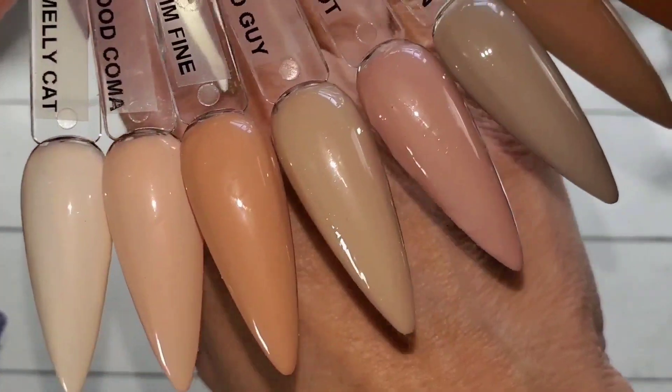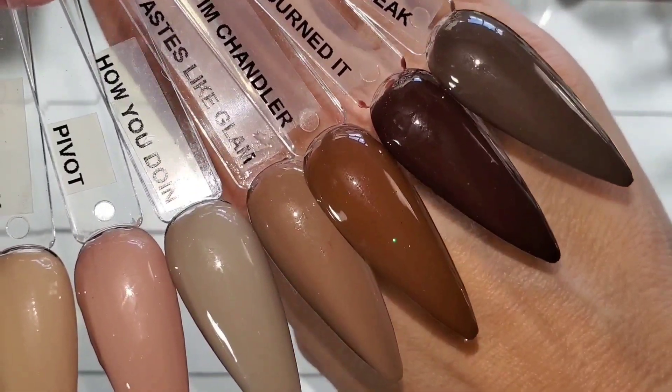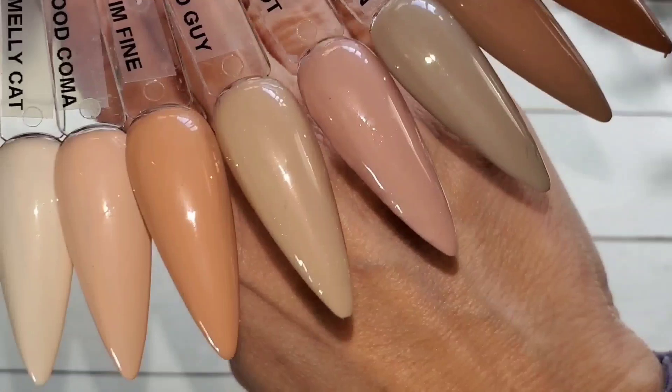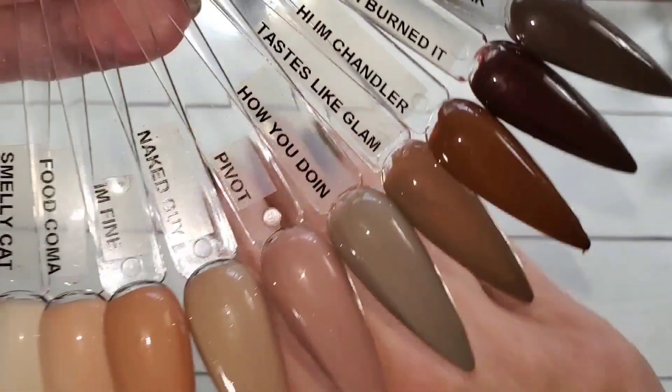And there they are against the back of my hand — I think you can see the tones a little bit better that way. They are definitely true to the swatch sticks.